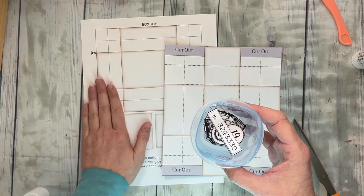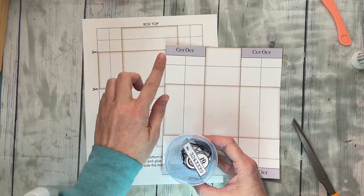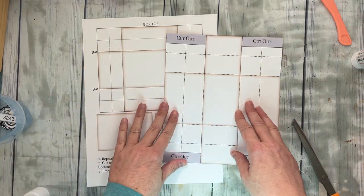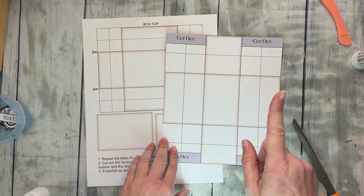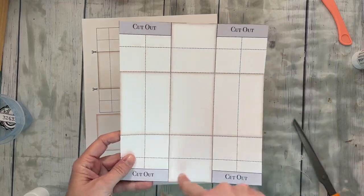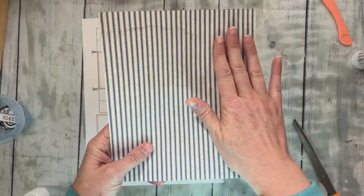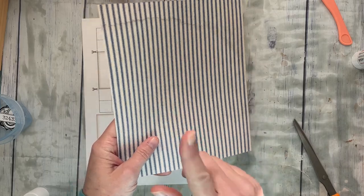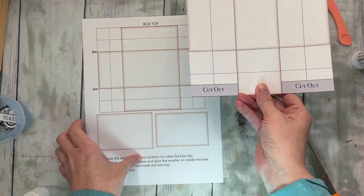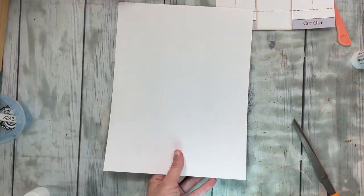I did a template. I'll be doing some that are already designed with pattern paper on them, but for now I just have the template and you can put any paper on the back. This one I already cut out — it's just a rectangle and I've already glued paper on the back. You could print pattern paper on the back of the template and then you'd be good to go.